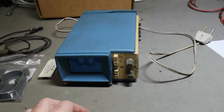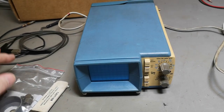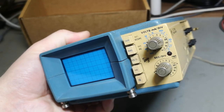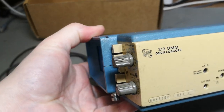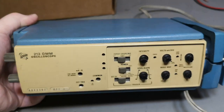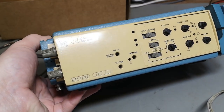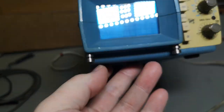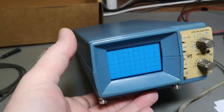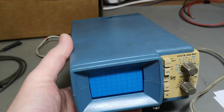Welcome to a new test and teardown video. This time it's another oscilloscope from Tektronix - not just any oscilloscope, but a very tiny little service scope called the 213 DMM, for digital multimeter. So this is not only an oscilloscope but also a digital multimeter. The two little metal things down here are for a strap you can wear around your neck, so this hangs on your belly with both hands free.